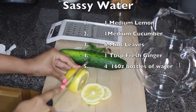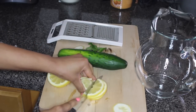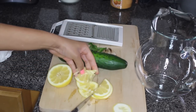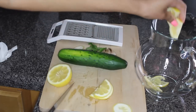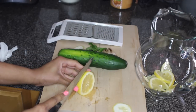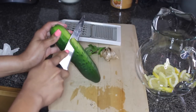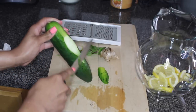You want to slice a medium lemon into thin pieces. Lemon is a great detoxifier — it detoxifies the liver, which will increase your metabolism. Next, you want to peel a medium cucumber.